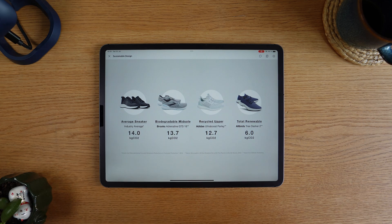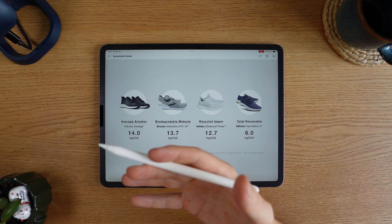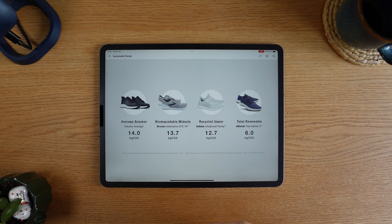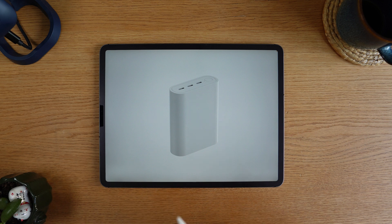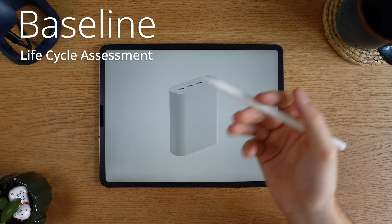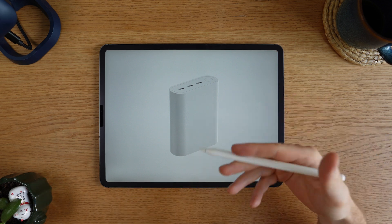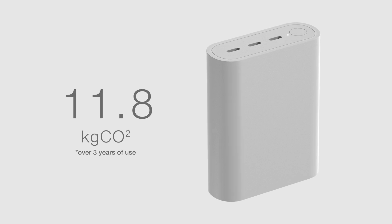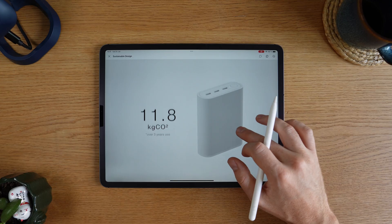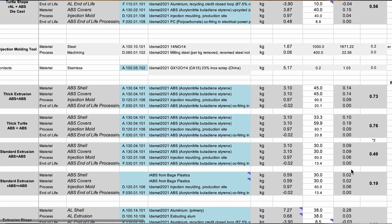Let's try to design our own product using LCA and assess the impact along the way. The goal is to lower the environmental footprint. To keep this video manageable, I'm just going to focus on carbon impact for now, although there are a lot of other factors to look at. The first step is to start with a base design — a standard plastic shell power bank, pretty much like every power bank looks. Based on my calculations, I think this would be something around 11.8 kilograms CO2.